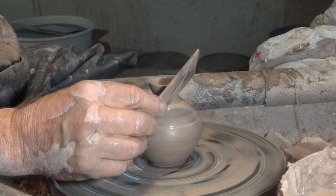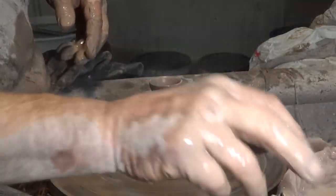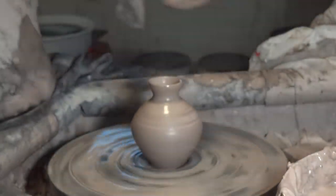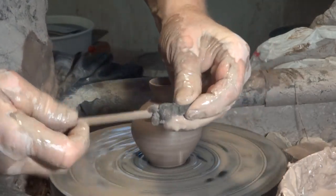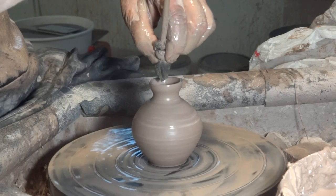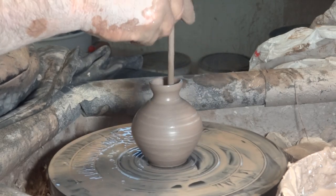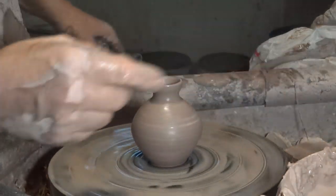I'm just using my throwing stick here to crisp up the form. I didn't take out the water — now I've got a problem. What I'm going to do is take this sponge, twist it so it's tight, and then go in there. There it is — we did it.